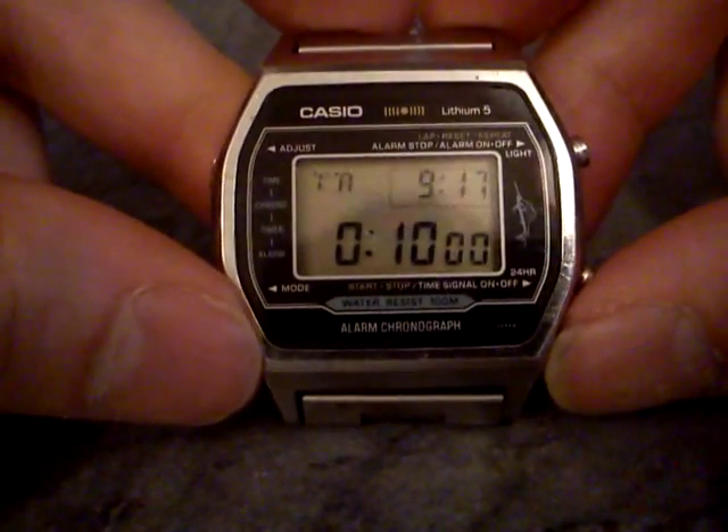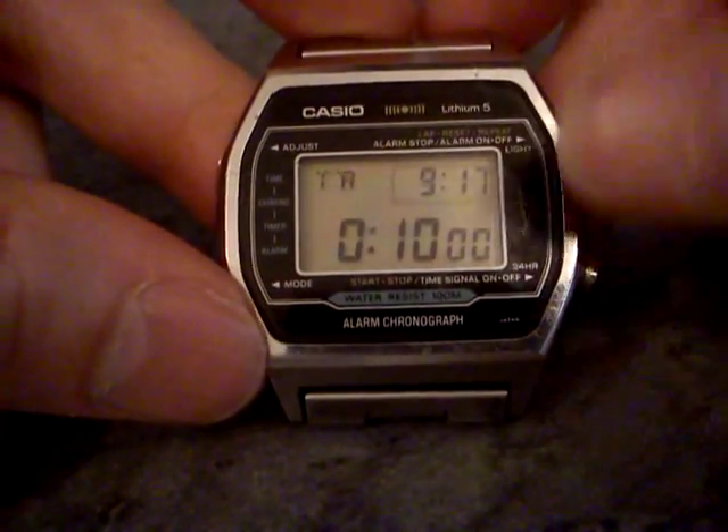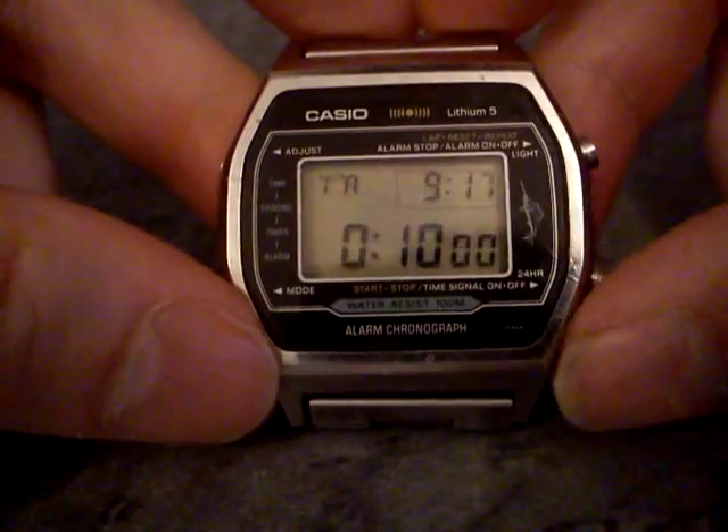The next mode is the countdown timer, and it's set here for 10 minutes. Like all the other modes, you've got the time shown in the top right there, and then the name of the mode — so TR timer.